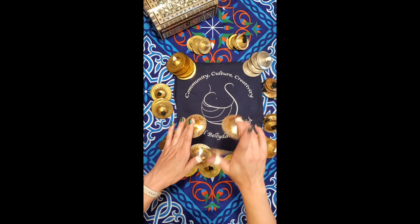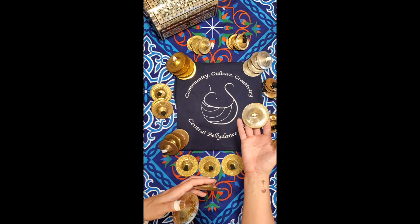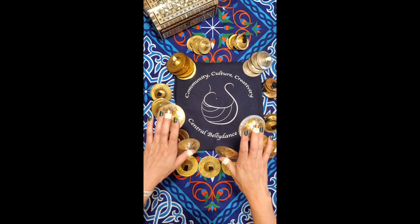The first pattern is called running singles, and you play it by simply alternating hits between your dominant hand — in my case my right — and your non-dominant hand.